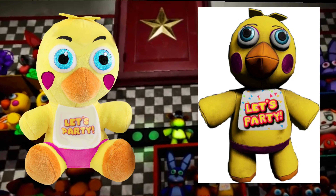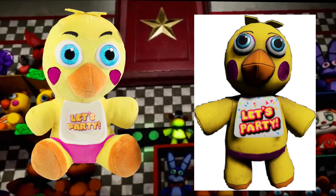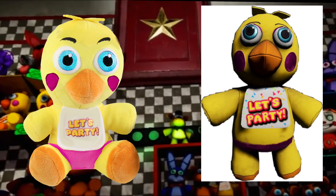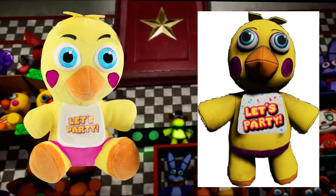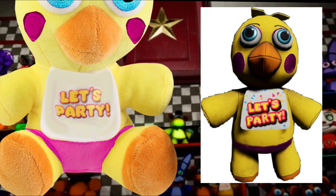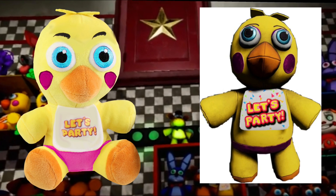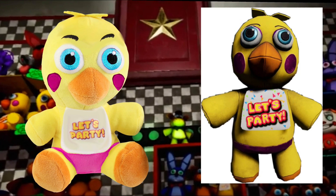The next concept is the Toy Chica plush, which is really interesting. It's based off Funko's Chica plush but recolored — probably because Steel Wool didn't want to make another model. I gave Toy Chica new eyebrows, blue eyes, the 'Let's Party' bib, the underwear, and pink cheeks.